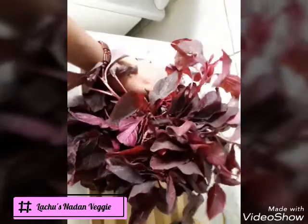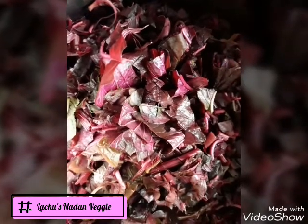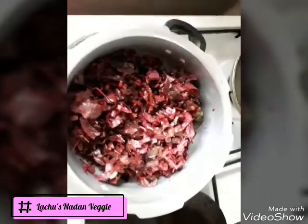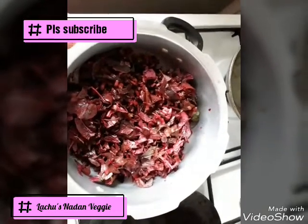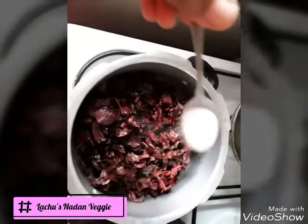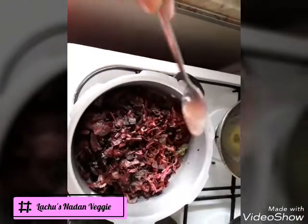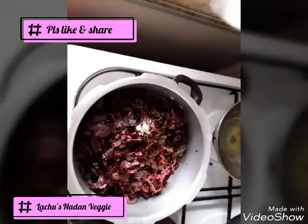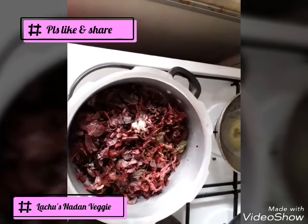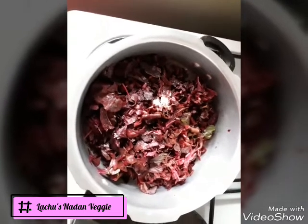I am using a cheera vegetable. I will use a cheera vegetable to make a cheera vegetable. If the egg is not in a bowl, it will be mixed with this.